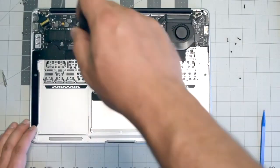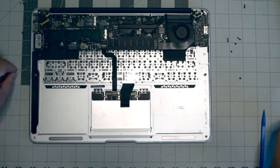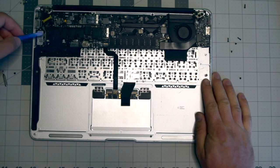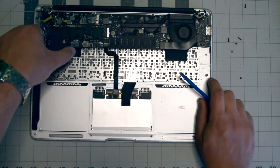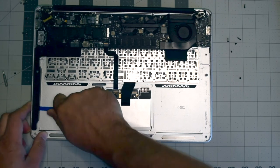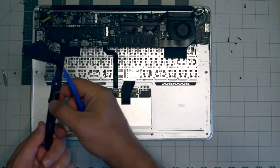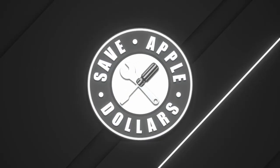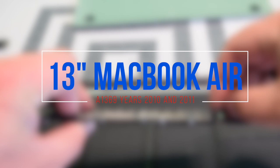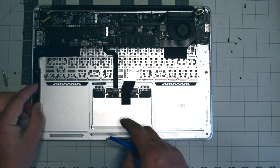On the left side, go ahead and remove the T5 screw securing the left speaker, then carefully pry out its connection. Once again, use a little bit of careful force and prying underneath the speaker to remove it.